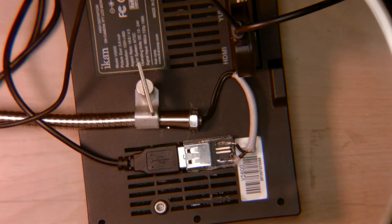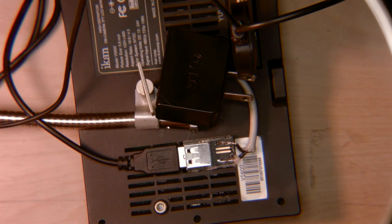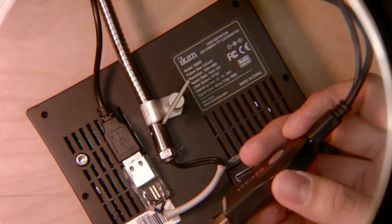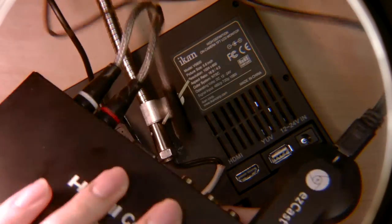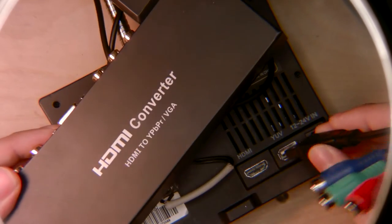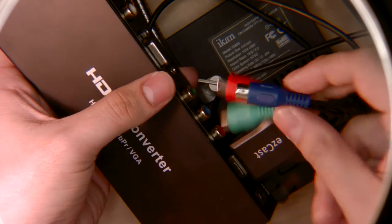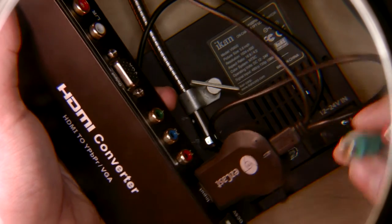Now we just need power supplies. We've got a USB for the other end of this USB, and a 12V power brick to power the TV monitor. So what we're going to do is take the HDMI and plug it into this HDMI converter. We're going to wire this to the input there, and then the video is going to output through these instead.